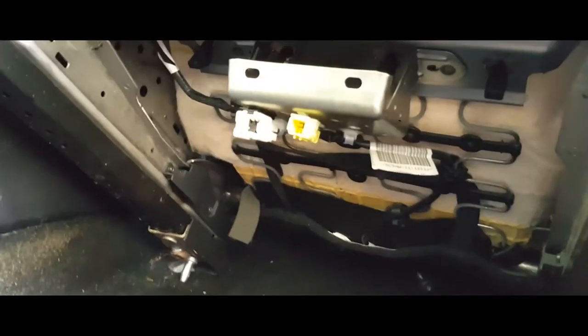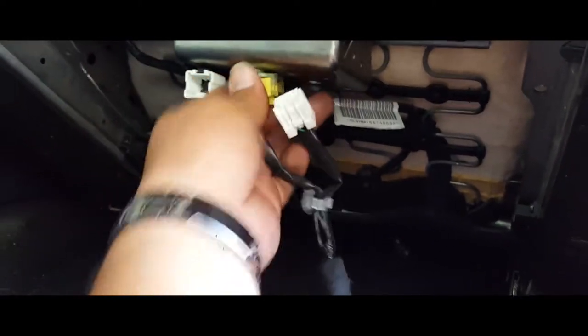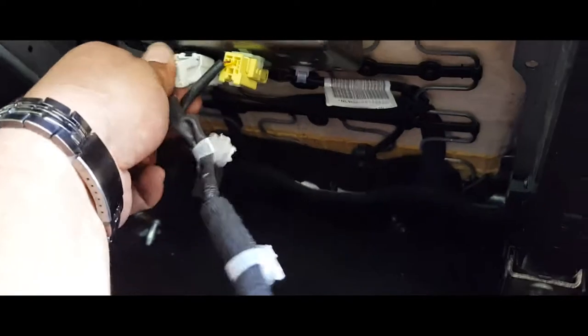Once you throw your seat in there, you want to just have it tilting up, because you want to strap this down next and connect these in here. These are going to go just like so, and these are going to sit right in here.